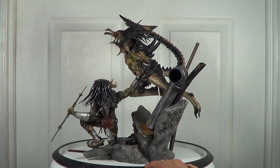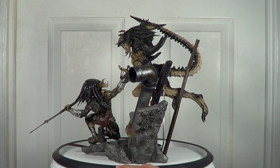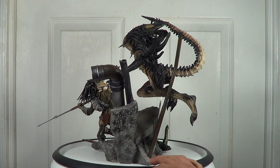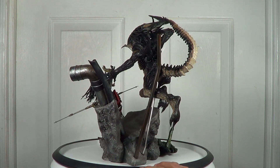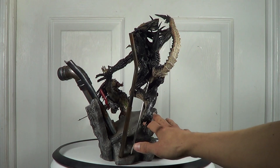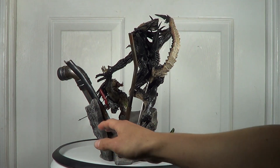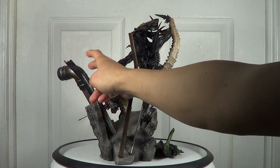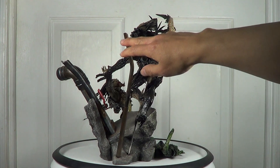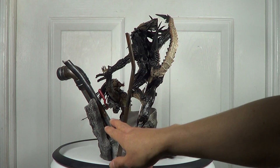From my opinion, this diorama statue is an impressive one and Hot Toys did a very very good job. This statue comes with the diorama base — basically a rocky base that comes with pipes here, here, and here. I love the way they painted the pipes; you can see the rusty paint all over them.